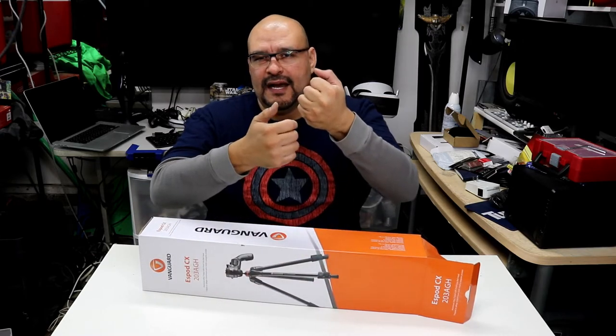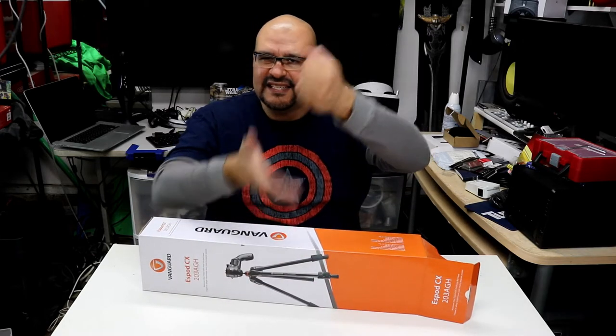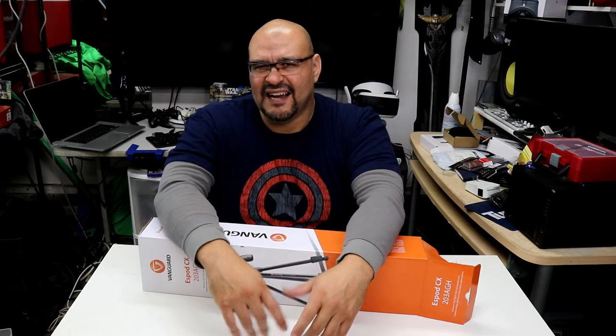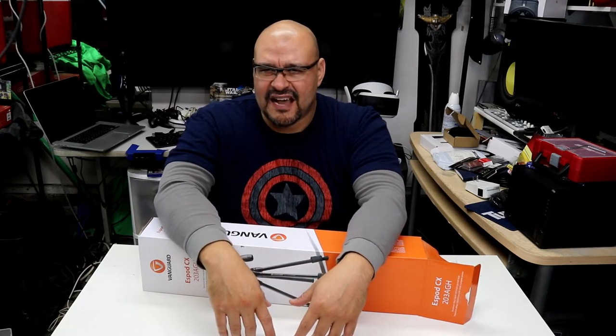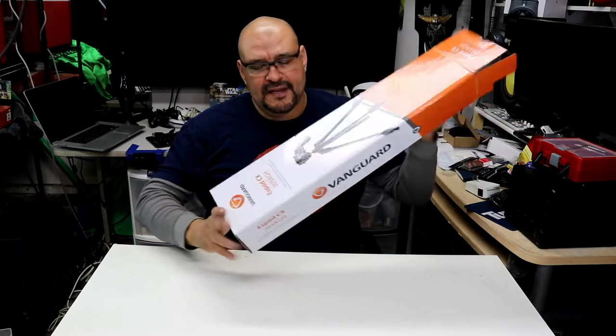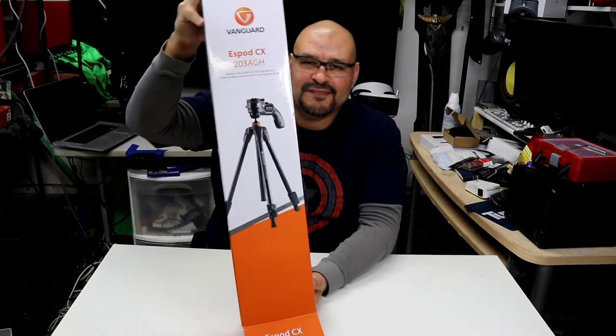If you buy a cheap one — I bought one at Target — I opened it up, locked it in, hit it, and it sunk in. I wasn't very comfortable with that tripod, especially having a Canon 80D on top of it. I don't want it to fall and break. So let's open this one up — it's a Vanguard, pretty neat little tripod.